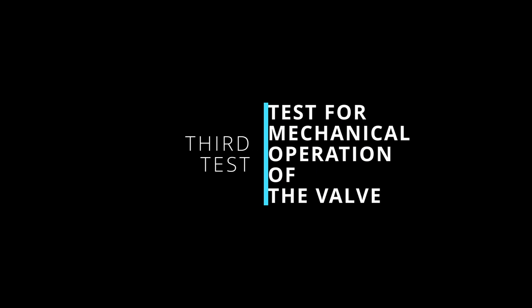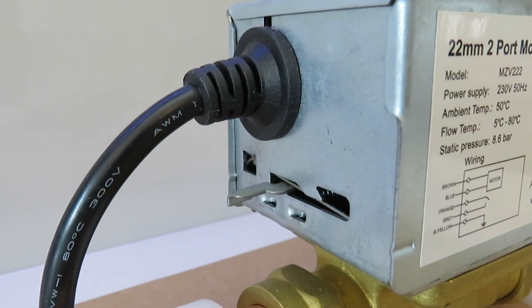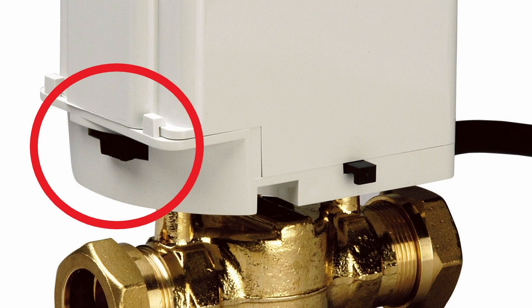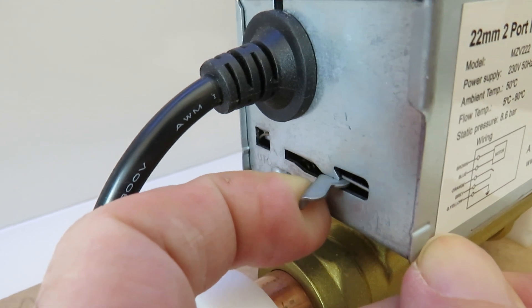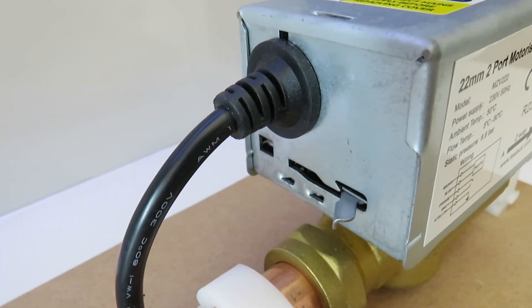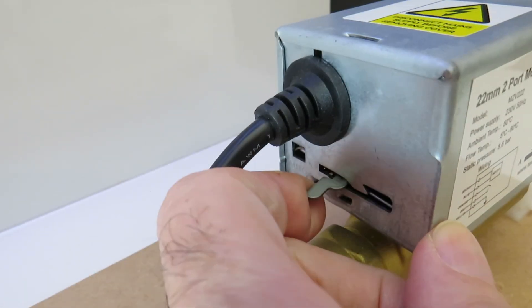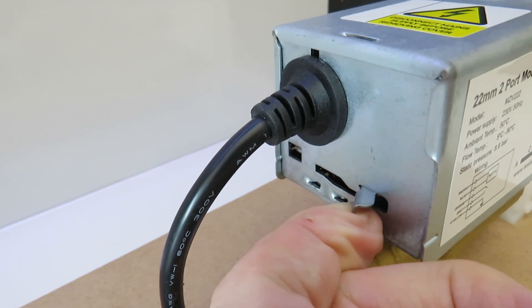If everything seems fine electrically and you're still not getting any heating flow, it's time to check the mechanical operation of the valve. The first way to check is if the valve has a manual lever, usually situated at the end of the valve head. When you move this it will offer some resistance, but it should also move to the opposite side from its resting position. The lever is attached by a return spring and should smoothly return to its starting position when you let it go. You can also hold the lever in the manually open position by locating it into the lug provided.